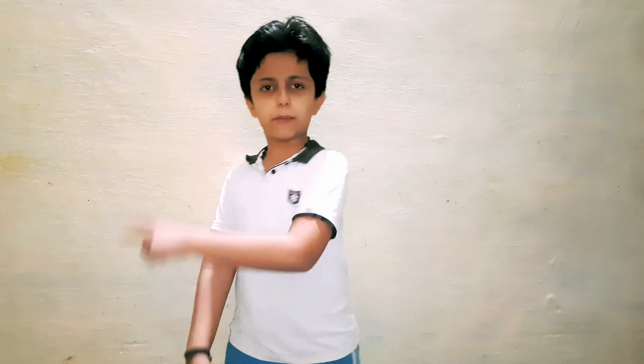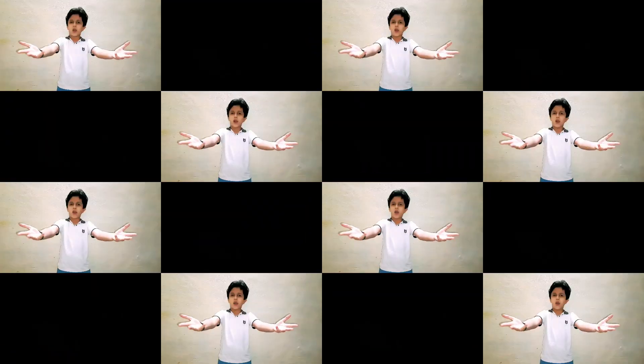Hi, welcome back to my channel. This is me, Eva. Today I'm going to do one science experiment. The experiment is to see whether electricity can be generated from potatoes. So come on, let's see whether it's possible or not.